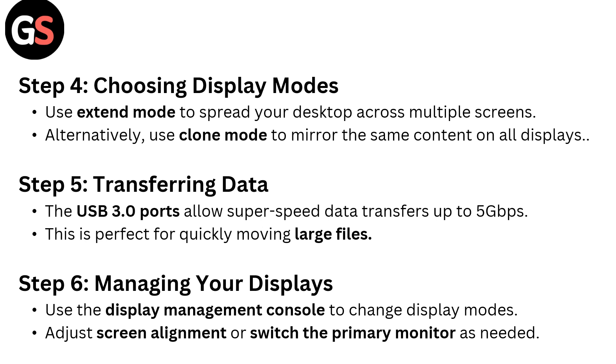Step 5: Transferring data. The USB 3.0 ports allow super-speed data transfer up to 5 Gbps, which is perfect for quickly moving large files.